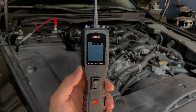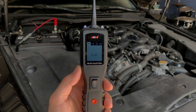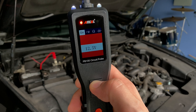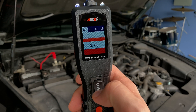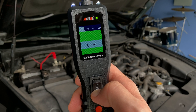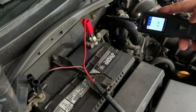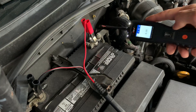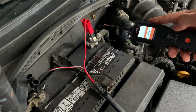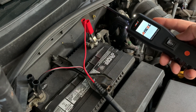Let's take a look at several examples of what this tool is capable of doing. First, you can perform a quick self-test to make sure it's working properly before you start using it. Second, this tool has built-in short circuit protection — it has an automatic circuit breaker, and whenever it gets overloaded, it's just going to shut down and restart.